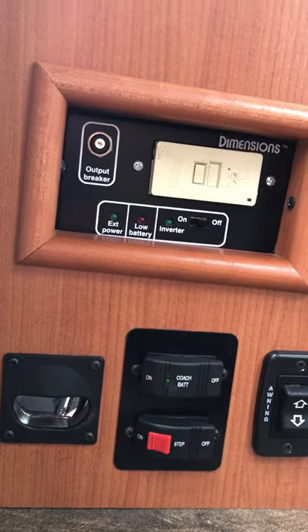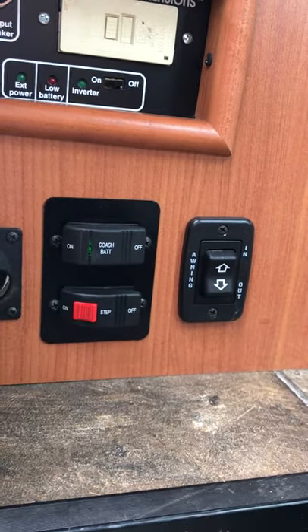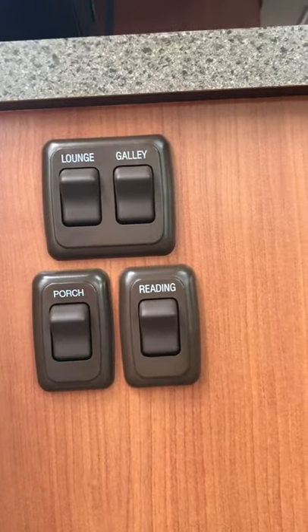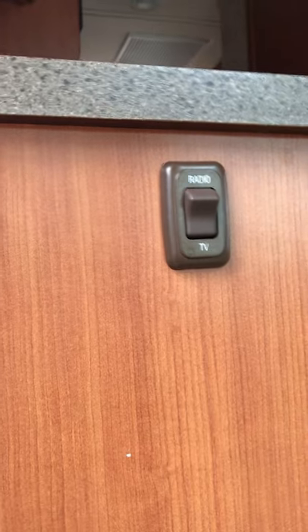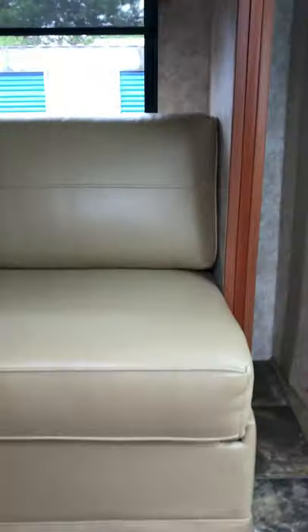We've got our inverter right inside the door, power outlet breaker, and the awning button — it's just a push-button roll-out awning. You can turn off the step if you need to. Of course we have all our lights for reading, turn your radio on, TV on as well. This coach does have two TVs in it.